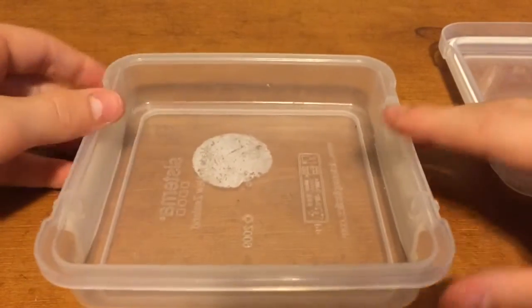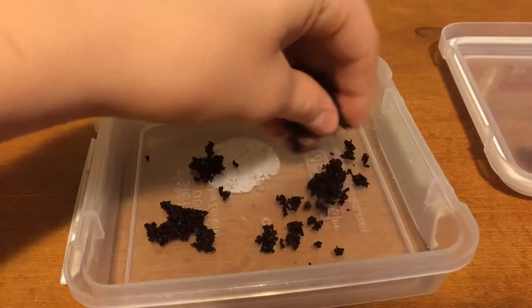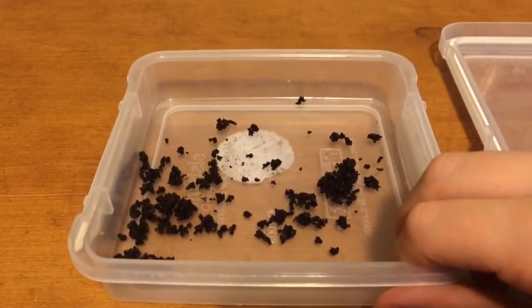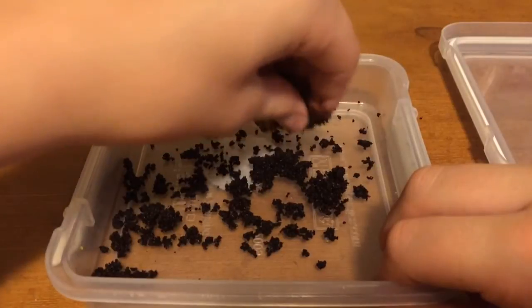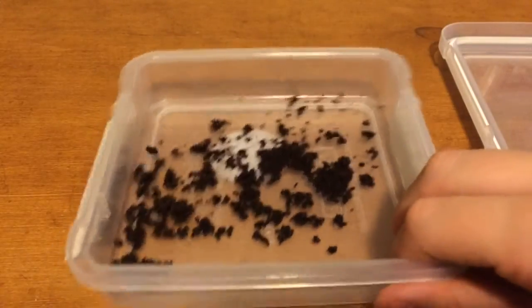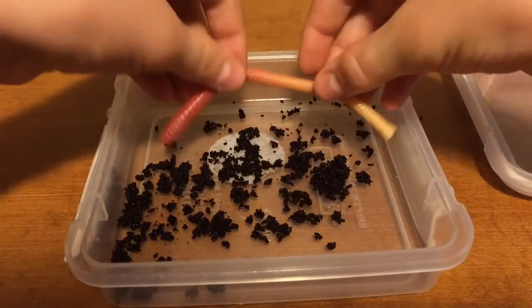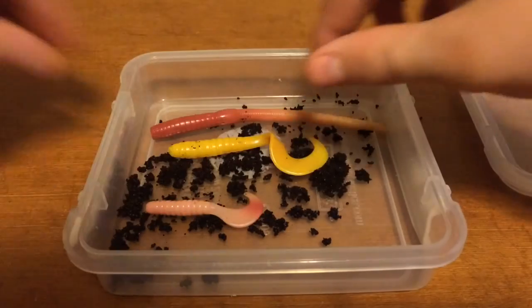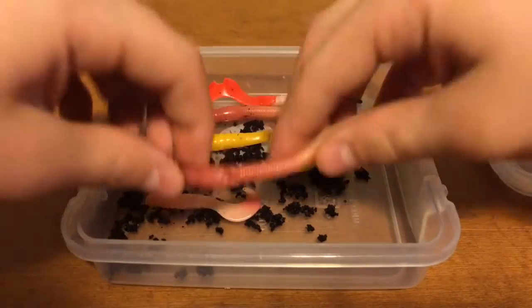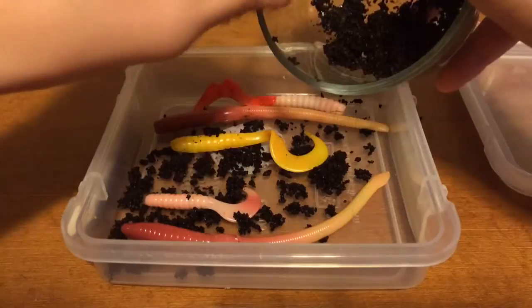First, take your container — any size. You probably want to clasp it so the grains don't get out. Take some coffee grains and layer them on the bottom, shake it out, then layer some more on the bottom. That's all you need. Then take your soft plastic baits and put them on top of it.